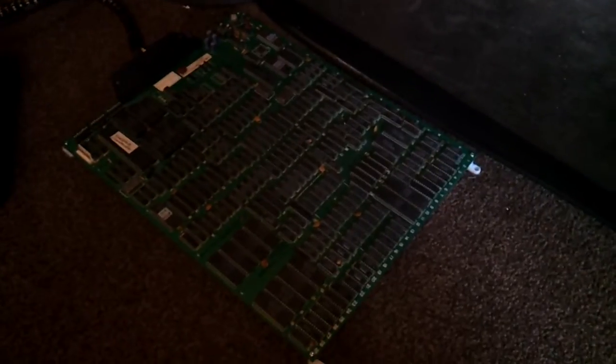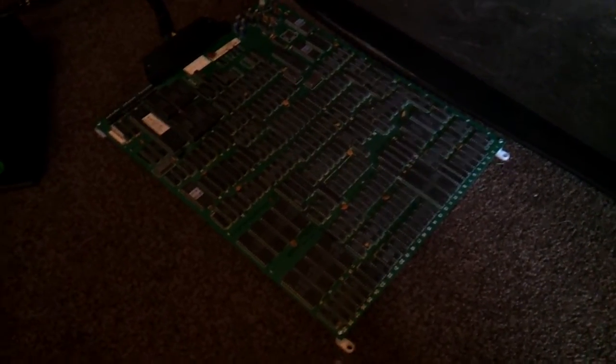I thought I'd show some of you guys what's going on with it and you might be able to help me out and spot what the problem will be. I'm firing up the new supergun I've built, so here we go — this is what happens.